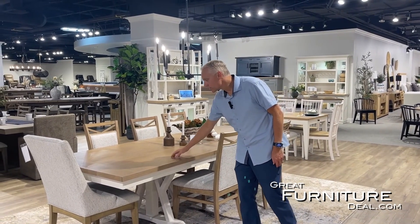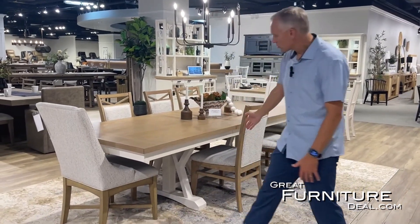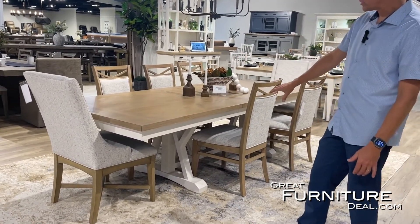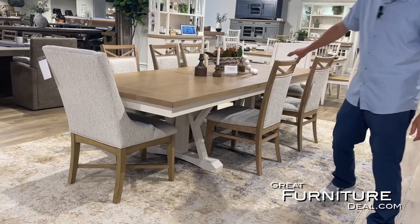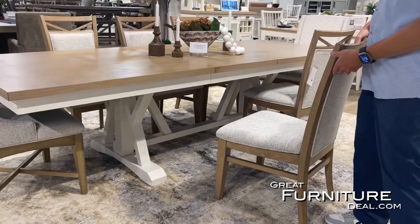It's a two-tone finish. You can see it's a natural tone finish here with the antique white on the bottom. It's a trestle dining table with a base on the bottom that really accents it and gives it a pedestal base so you can fit in a lot of chairs.